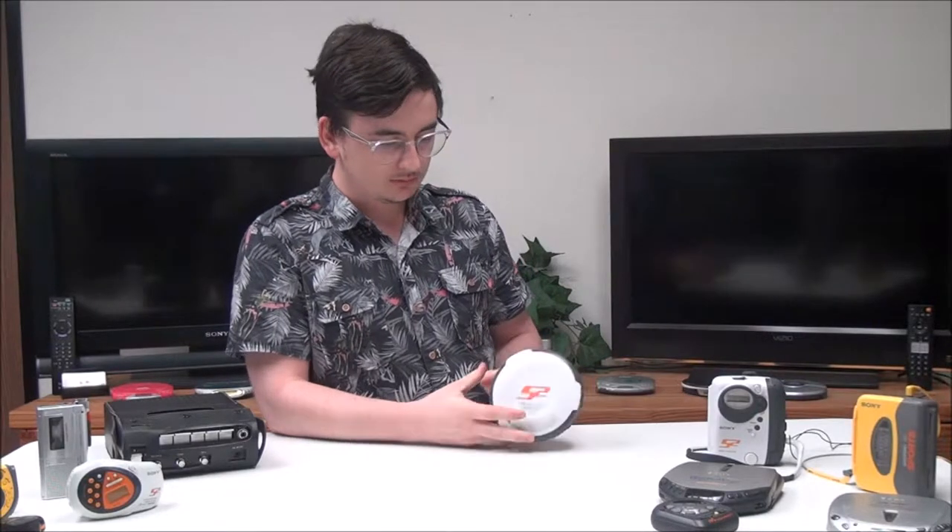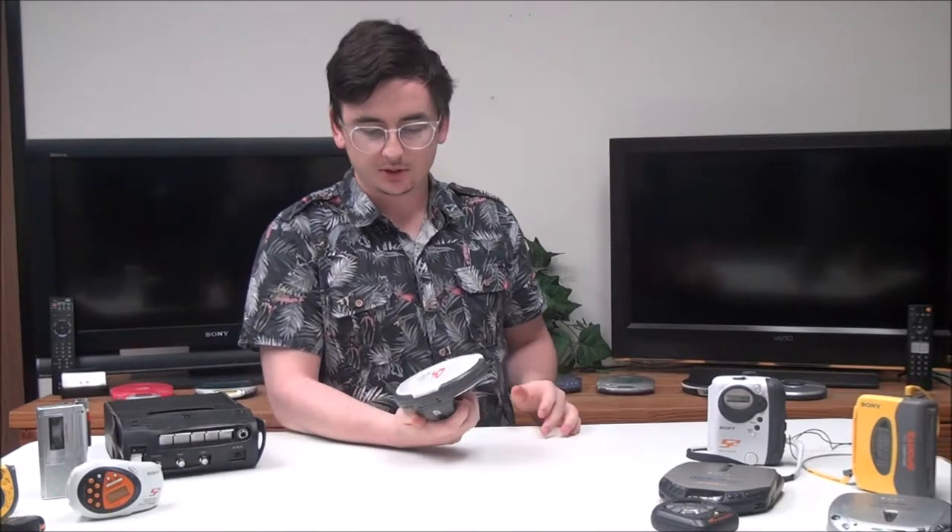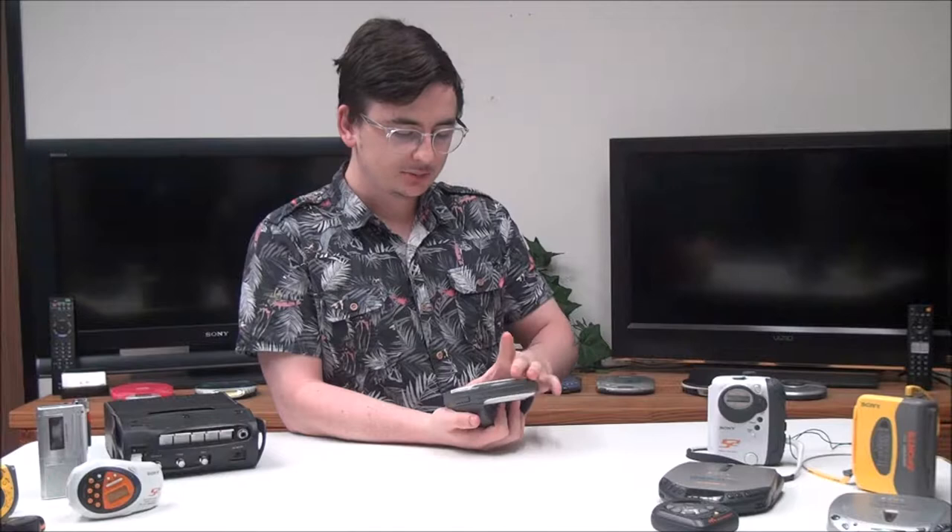This thing's pretty sweet. It's a portable CD player, it has G protection built-in — that's anti-skipping — and it plays back CD-R and CD-RW. It's water resistant, and it's got a handle right here on the bottom that you can adjust, plus a cool little LCD right there.